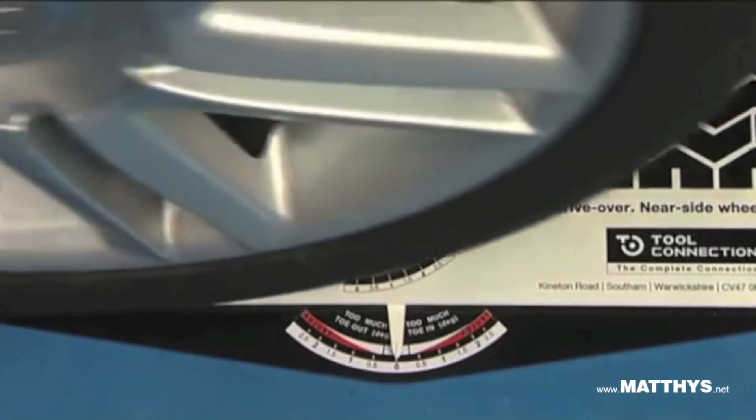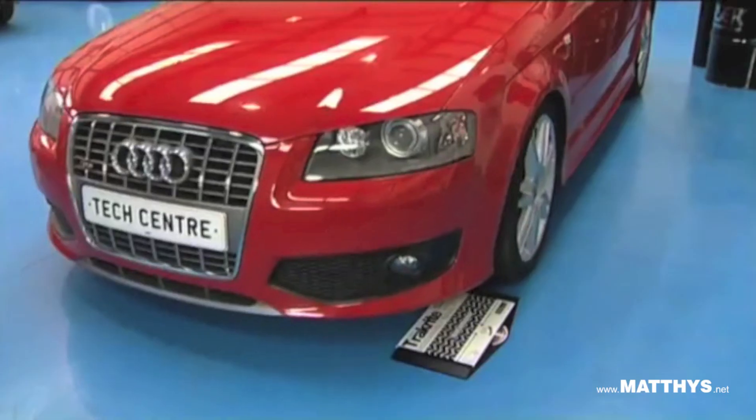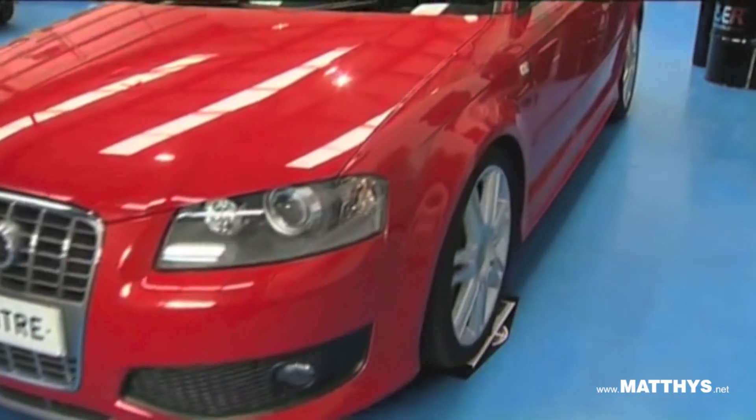As the wheel moves over the gauge, any misalignment will be recorded by the pointer. To confirm the reading, repeat the test on the opposite front wheel.